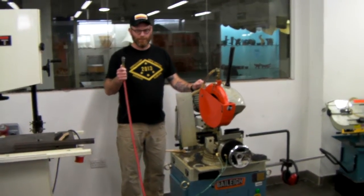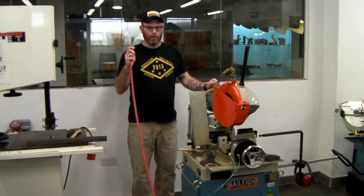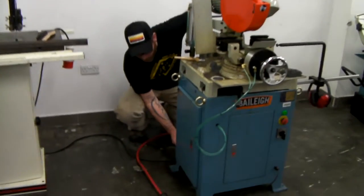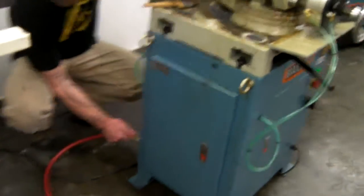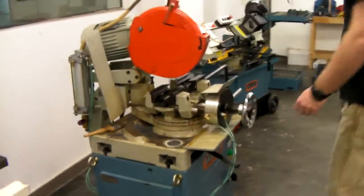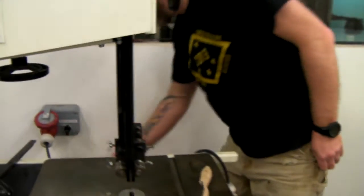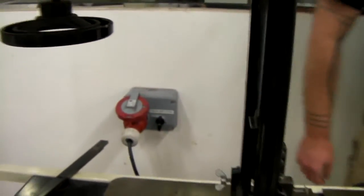First things first, we're going to attach the air — the saw will come on. Unless the air is attached, it's just the normal shop air from the ceiling. At this point we want to make sure that the breaker is set to on so that the saw will actually actuate.